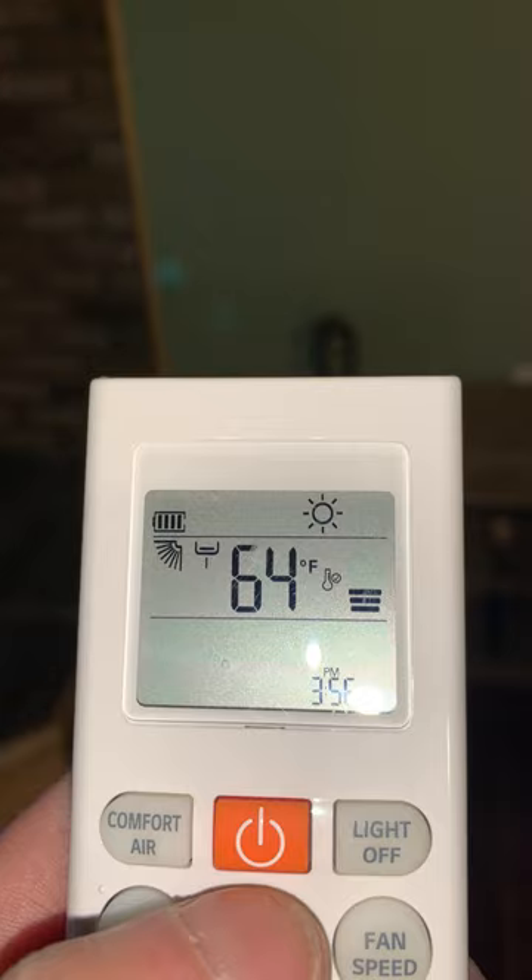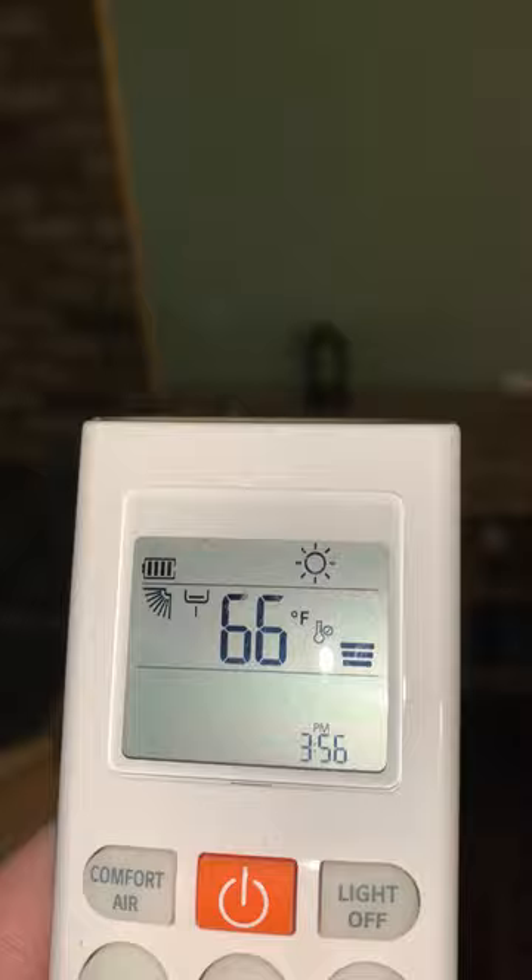To increase the temperature within the space, just click the arrow up and you'll see the temperature will go up. You can also make note on the front of the unit the current temperature that the thermostat is set for.